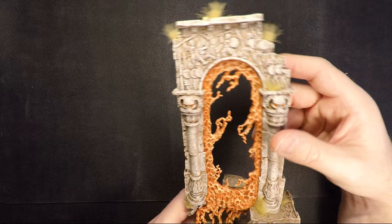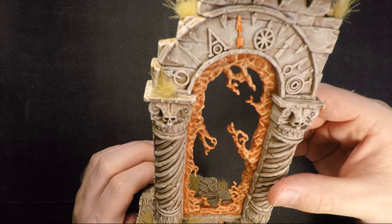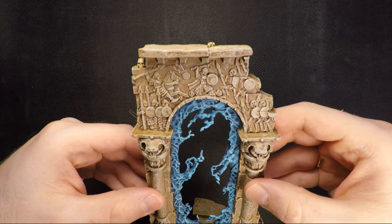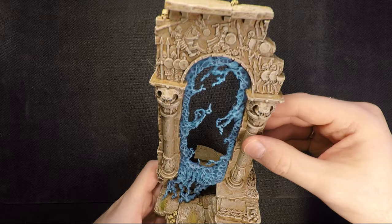As you might have gleaned from my orange, this is my second favorite color — orange — which is the Amber Realm of Beasts. There's not much difference to them other than the magical fire, the symbols at the top, and what kind of tufts I put on them. And the Realm Gate of Heavens, which is Aesir — Sigmar's realm — an A for Aesir. Not to be confused with the computer brand.